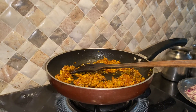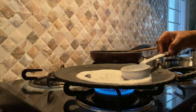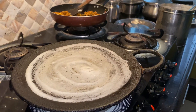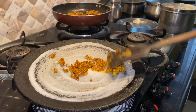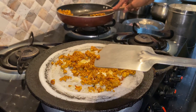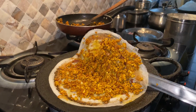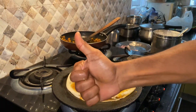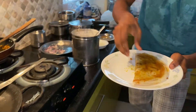Paneer is ready. Now add the dough — put the dough in the pan and spread it. Spread the paneer. Paneer dough is ready!